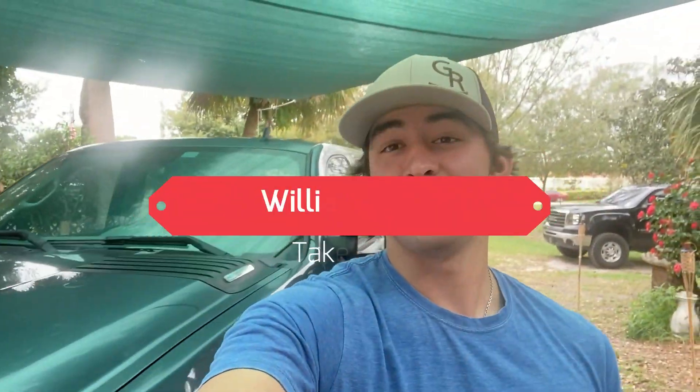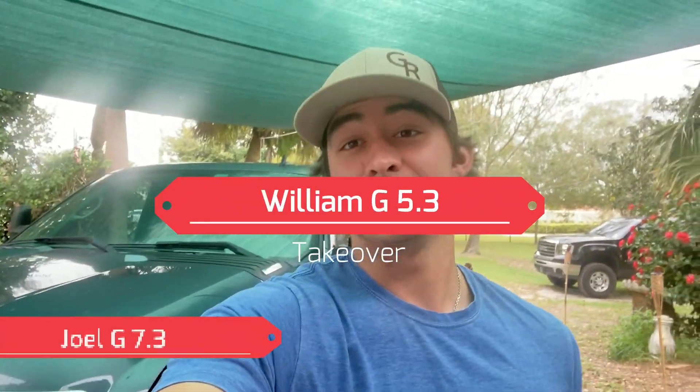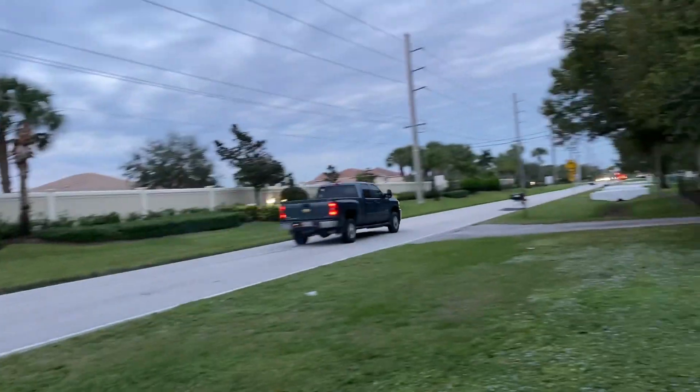What's up everybody, this is William G 5.3 taking over Joel G 7.3 for the day while he's at work. Going to be installing a five-inch exhaust on this 2013 LML Duramax. Back at you with some more banger content for you today — let's get it rolling baby.